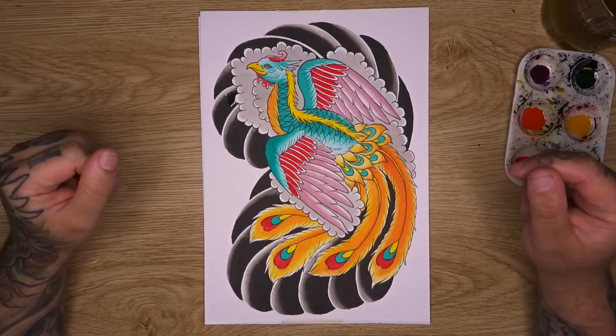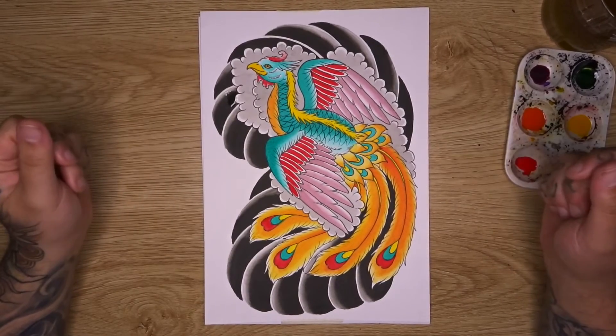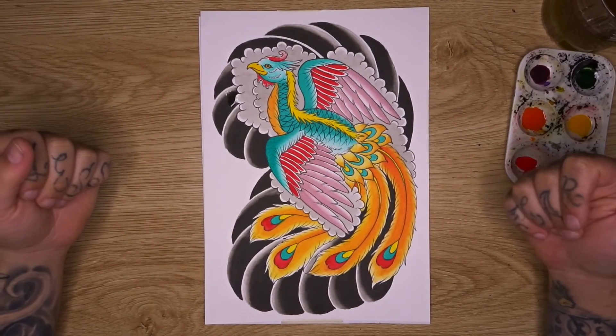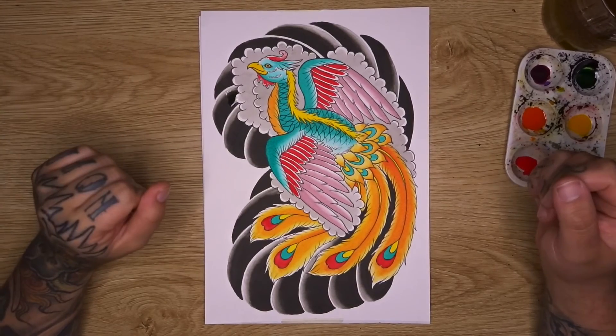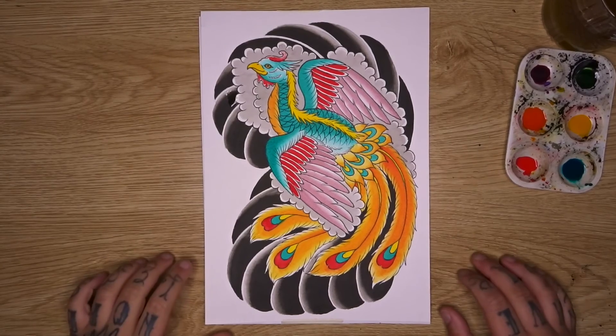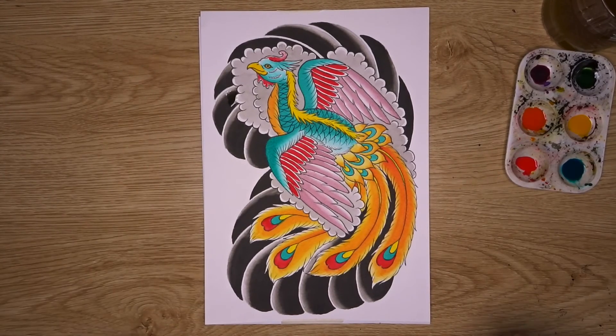That is it for our phoenix design - I really hope you like this one, it turned out fantastic and I really enjoyed doing it. If you're new to my channel, make sure to hit the like button, smash subscribe so you don't miss out on new videos, and leave a comment below letting me know what you'd like to see in future videos and what kind of tutorials you'd like me to make. See you in the next one!